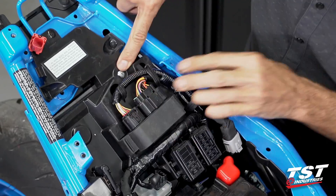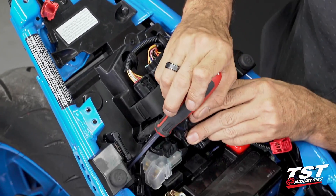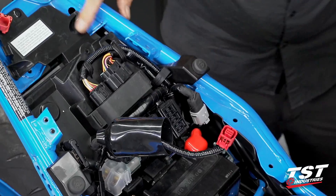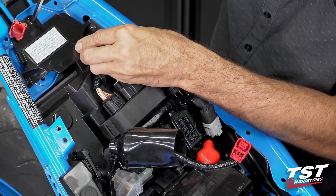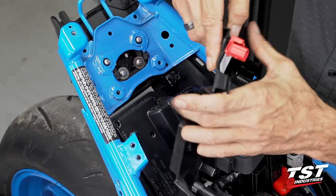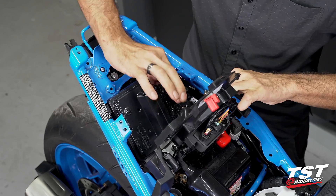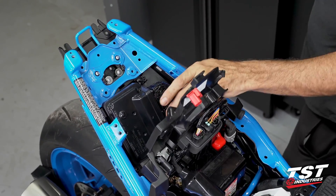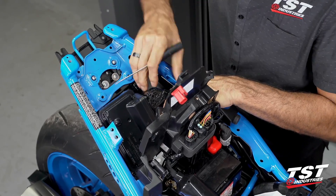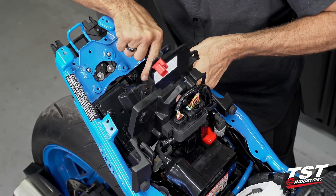We will start by removing this fastener here, then we will need to find this fastener in here — that also needs to be removed. We also need to remove these three push fasteners from the aft section. Now with the ECU accessible, we're able to lift it up gently. It will be necessary to undo these two connectors — they are cam-locked. We'll need a flathead screwdriver to press down on the unlock tab, and as you work the cam upwards, it unseats the connector.